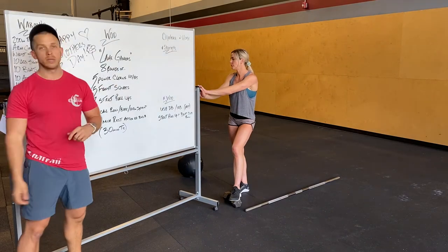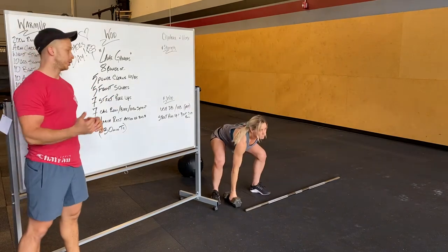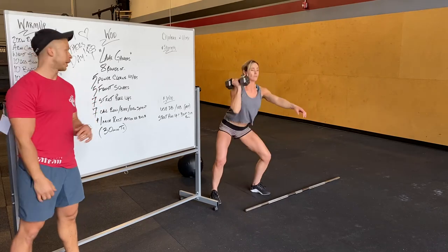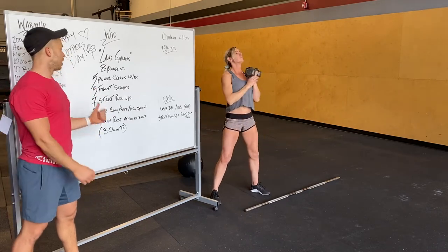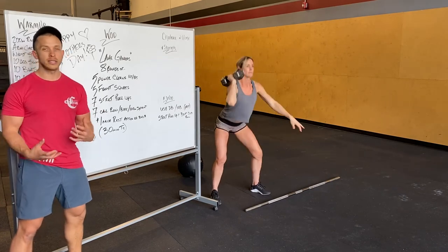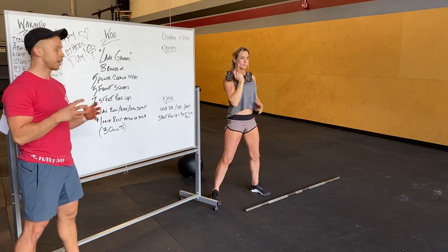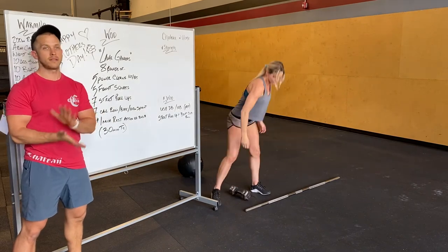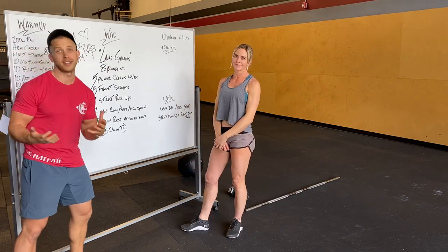What I didn't go over: dumbbell or kettlebell options. For power cleans, you can use a dumbbell or kettlebell — if it's light to moderate, definitely do five per arm. For front squats, the weight shouldn't be too easy, so maybe make it 10 reps if you have a lighter weight. For the bent over row, make it tough — seven reps per side, or just a challenging weight for you. Make it tough.